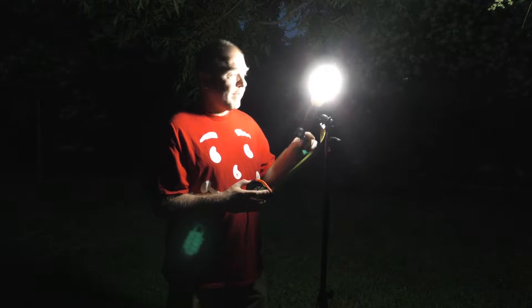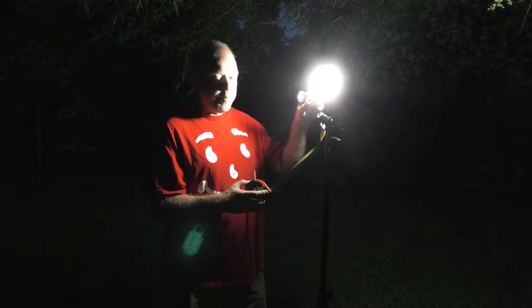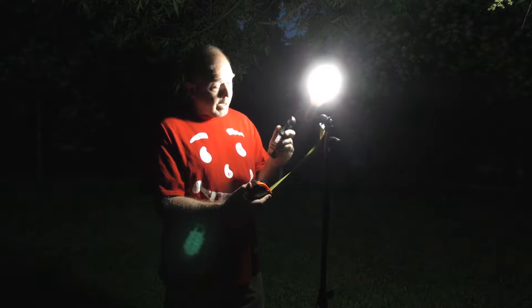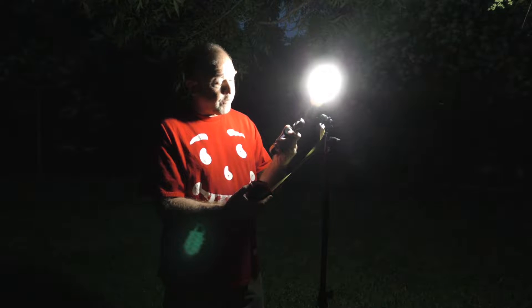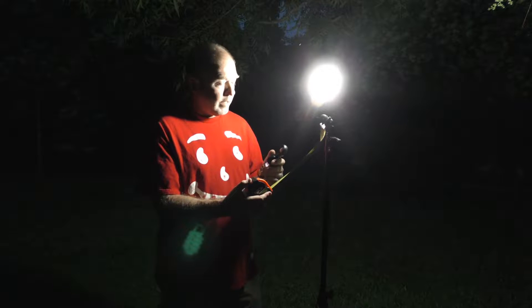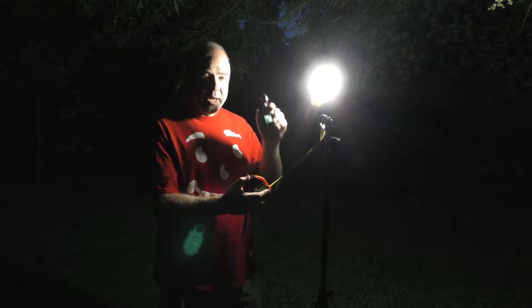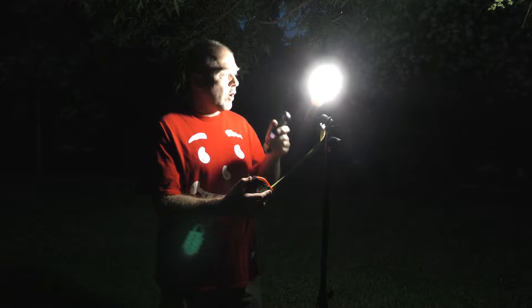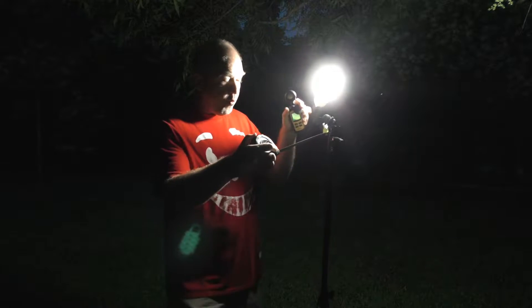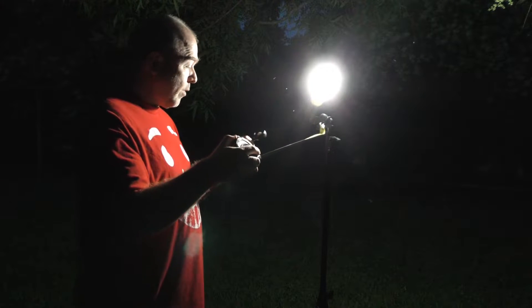For the next part of this video I've taken a CFL light bulb outside. I have a tape measure attached to it and I have the light meter set to foot candles, because I'm going to be measuring distances in feet. I'm going to log the measurements as I get further and further away from this light. Let's start at one foot away from this light.